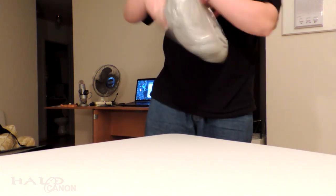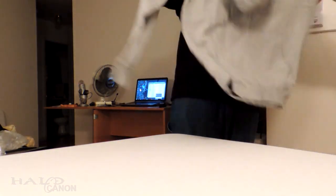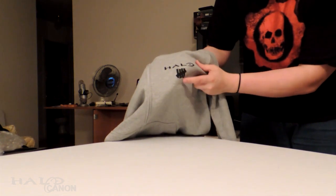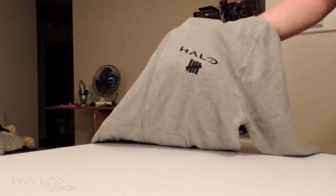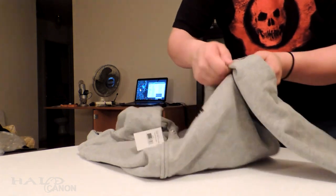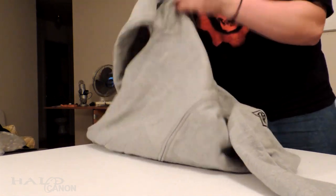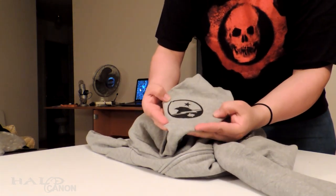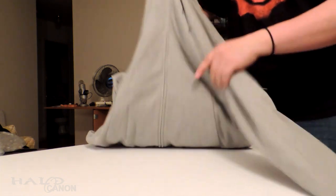First up — a hoodie! It's got Halo with tally marks for five. On one side you've got the visor with tally marks, and then 'Spartan' — apparently Spartan Five. Normally you'd have Roman numeral twos, but it's styled that way. So this is a celebration of all things Halo 5 — that is pretty cool.